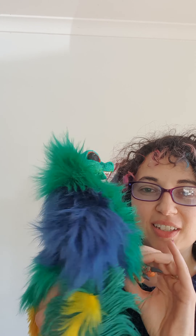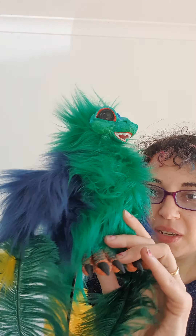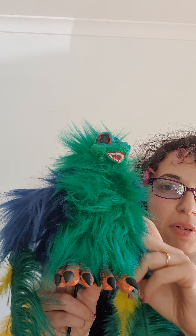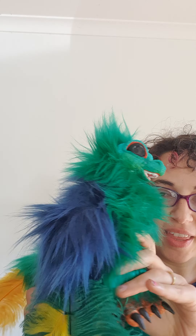Thank you very much for your order. This puppet will be on its way very soon, but in the meantime here's a video of how your puppet works, so let's give it a look before I send it.